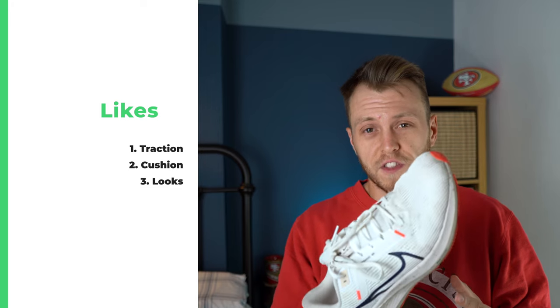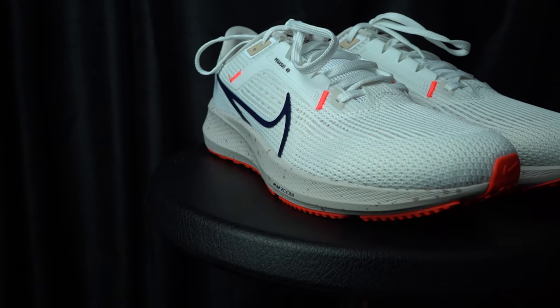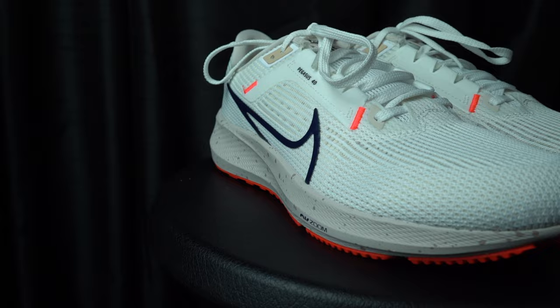My final positive is probably the looks. For the cheaper Nike shoes, I think these look the best, especially this colour. Not all the colours are great, but this one I think looks pretty decent. A lot of Nike shoes on the cheaper end don't look very good, whereas this is one that I think does.